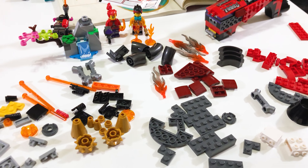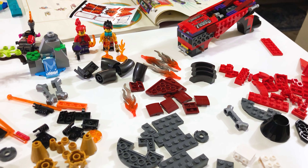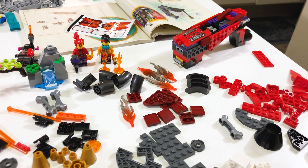Before I get into sharing my thoughts on the set, I did want to say this build wasn't all that exciting. I'm a bad builder, and I did forget a crucial 2x2 tile in the middle of building, but there wasn't anything that really stuck out to me while I was assembling the set.